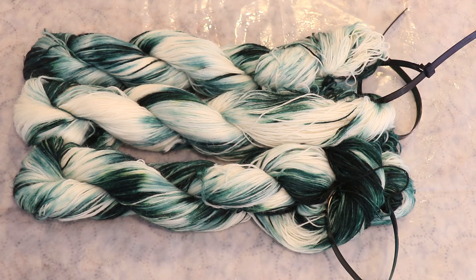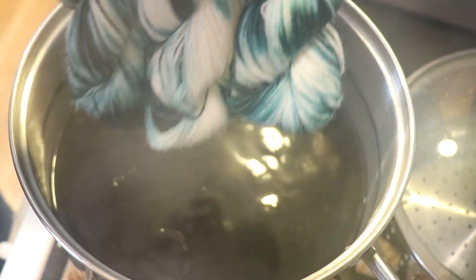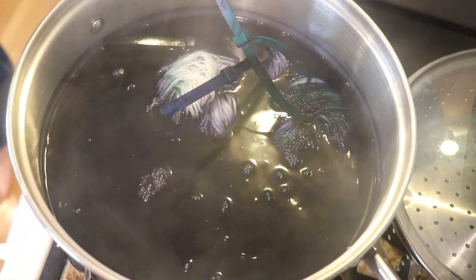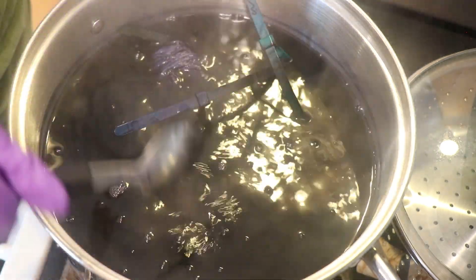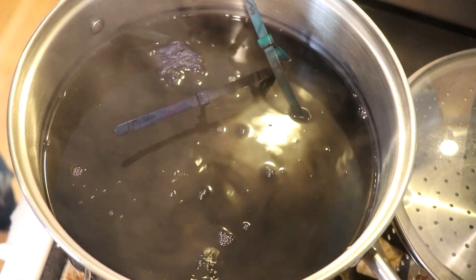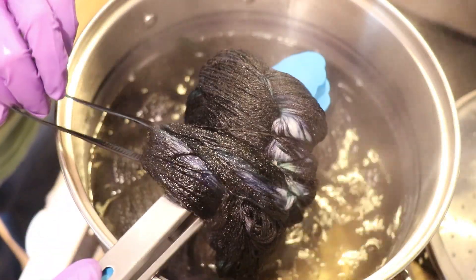I can't believe the camera missed two rounds in a row! When you go to press record, sometimes that just wakes the camera back up but doesn't start recording. I'm adding the yarn in now, poking that end in with a spoon, and going to let things sit for about 20 minutes before checking in and deciding if we need to do anything else. Things may end up being a wee bit super saturated.